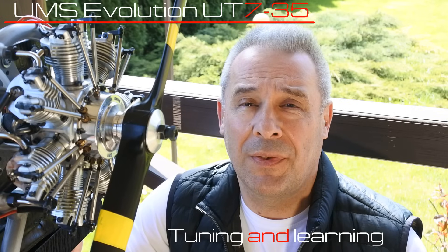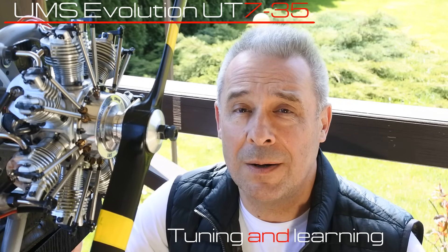Hello, my dear visitors and subscribers! Nice to meet you here again at Crazy Engines channel. The UMS Evolution UT735 7-star-shaped radial engine is installed on the bench and waiting for a run.